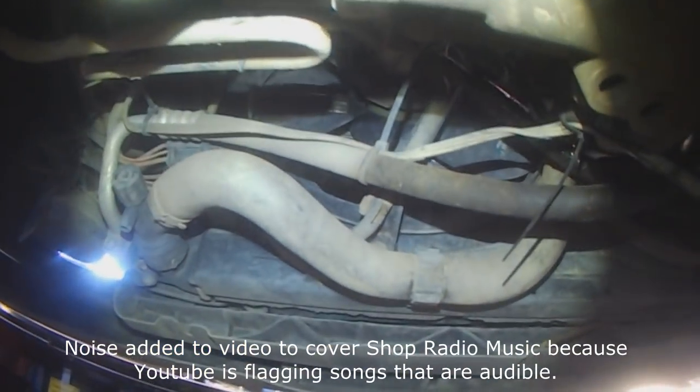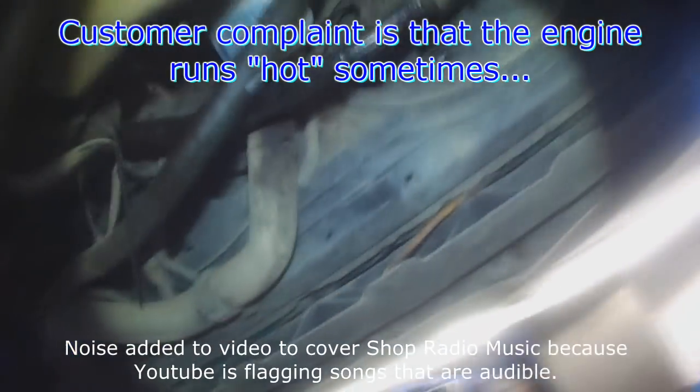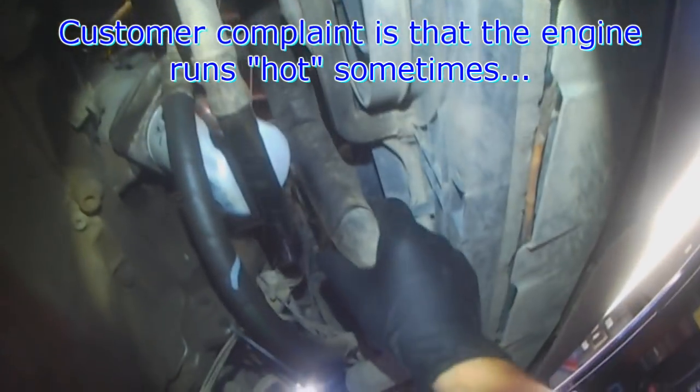The customer states that the car overheats intermittently, so I check the overall temperature of the vehicle when it's idling and running.